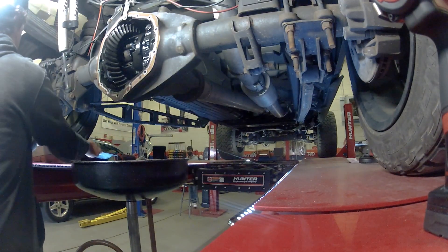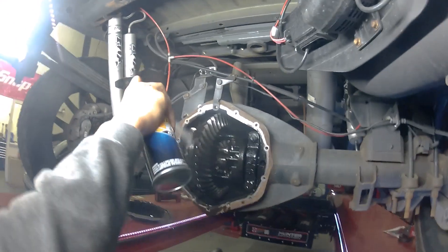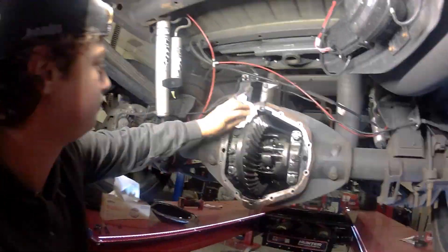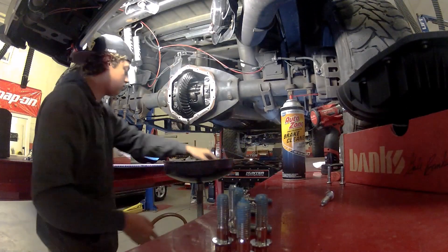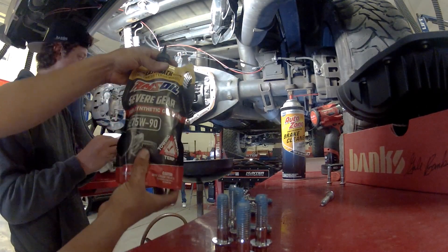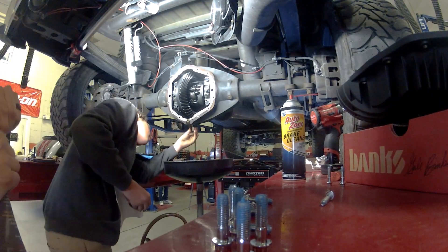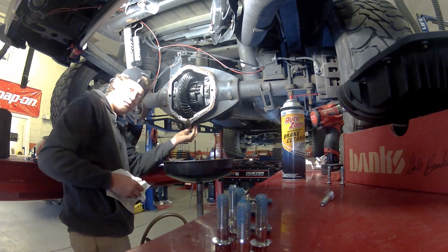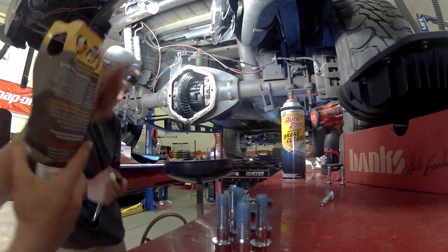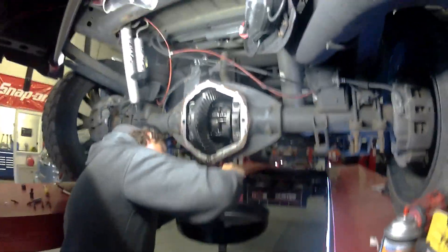Now that we've got this off, we'll use a little brake clean, spray it out a little bit, get all that old fluid out of there. Before we install our new diff cover, we are going to take a little bit of our new 75-90 AMSOIL and apply a very thin coat of oil around the new sealing ring of the new diff cover. Brandon's reinstalling that drain plug, snugging it up so we don't forget to do that later.